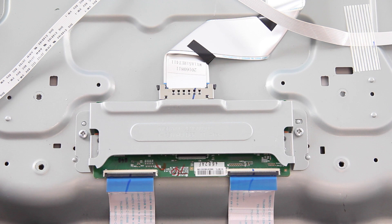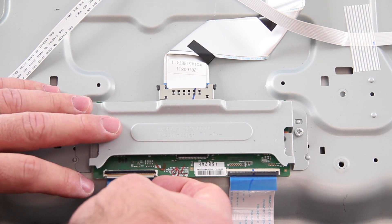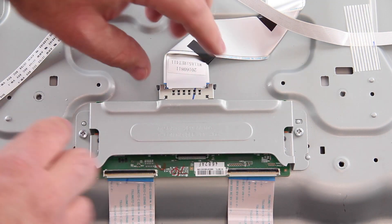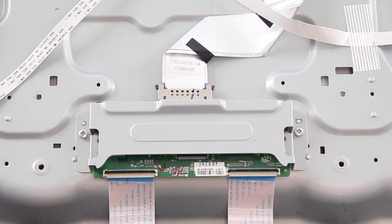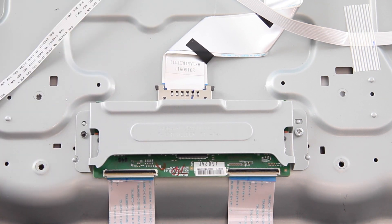Disconnect all of the cables before removing the cover. Remove the cover and the board from the chassis, then flip it over and remove the board from the metal cover.